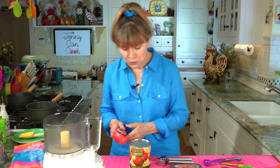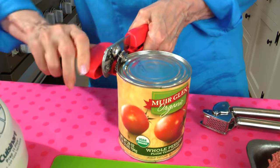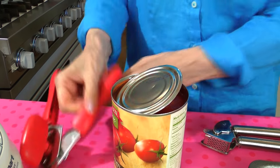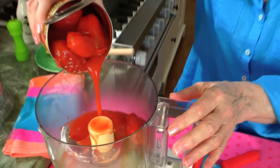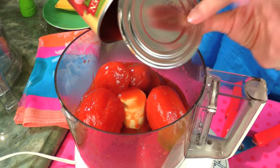I'm going to open this one can — I'm only opening it because I got a brand new red can opener. I love my new can opener. Here it is, that's what it looks like inside — it's going to go in the food processor. Plum tomatoes are the absolute best.